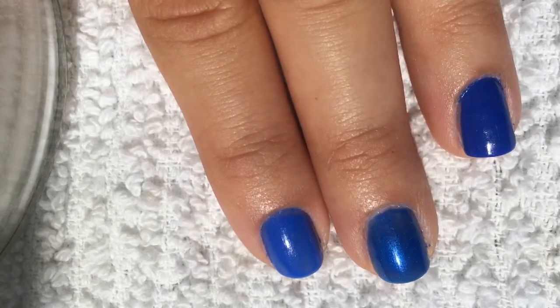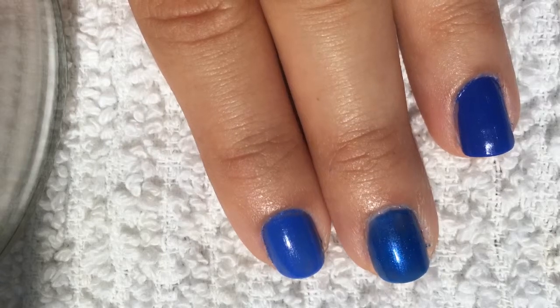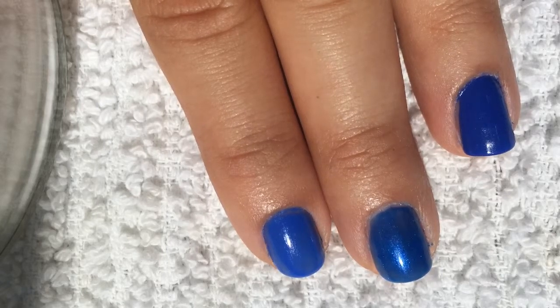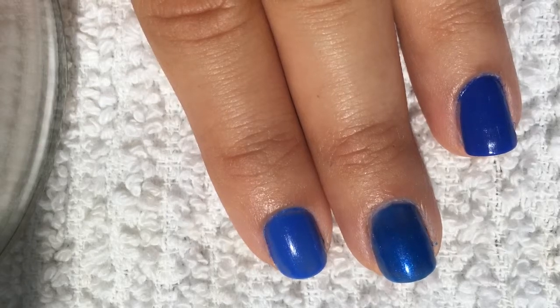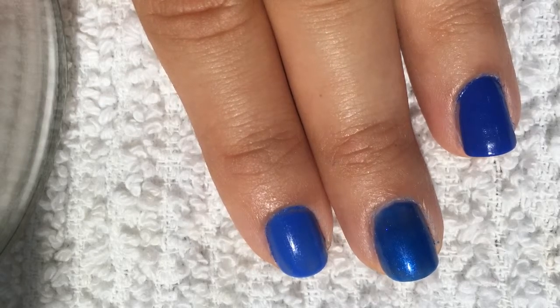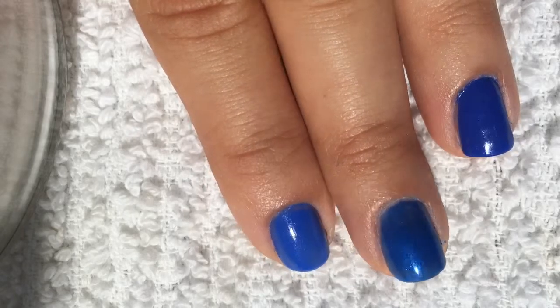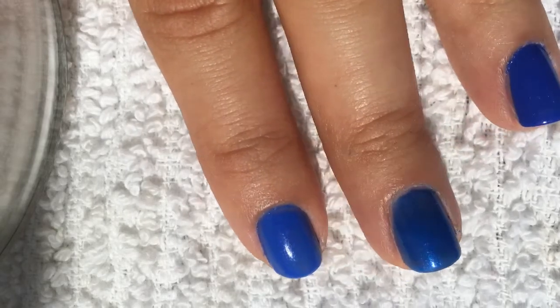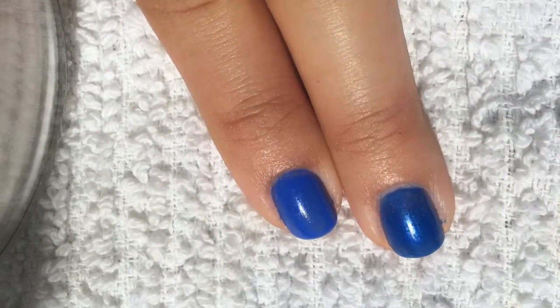And it was recently changed, as you probably know. I think I'm late to know this, because I just recently went to the store to purchase it, and I ran into the surprise that it was completely changed. It's the shade I'm wearing on my middle finger, and as you can see, it just doesn't look anything like the original Pacific Blue.